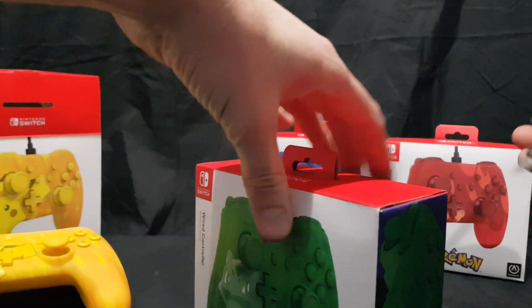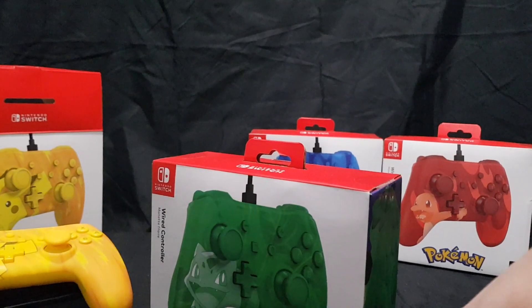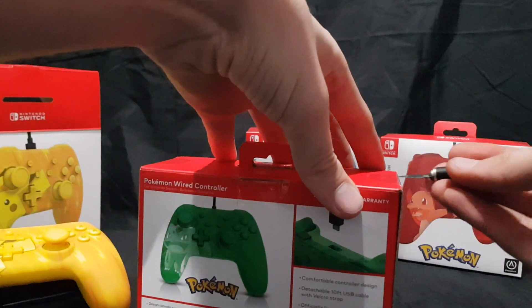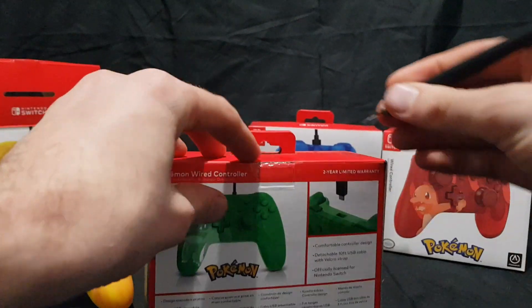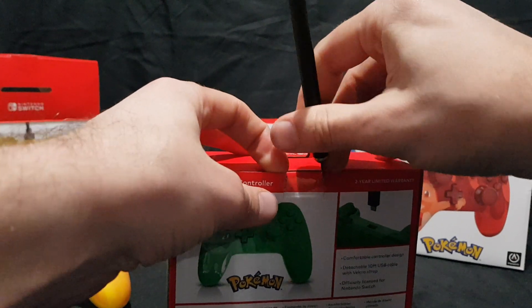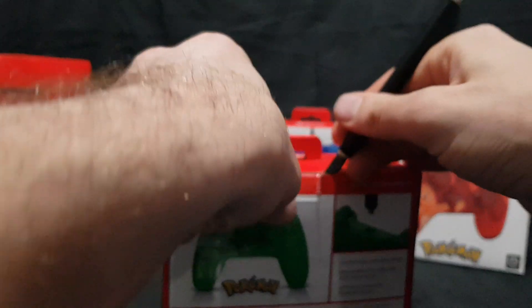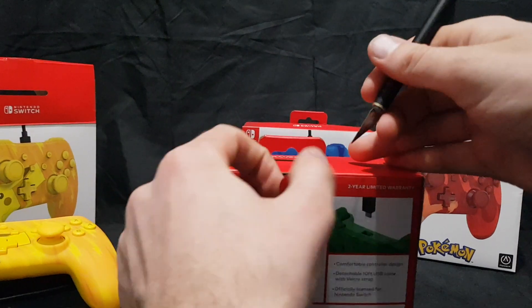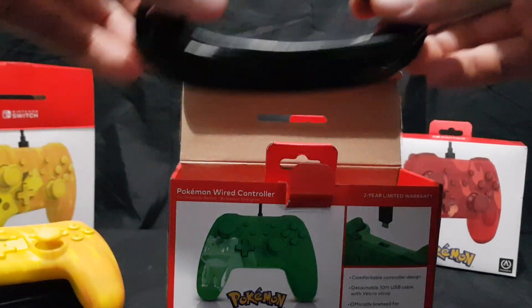Next up we have Bulbasaur. While I cut this open — I bought these from EB Games Australia. They were, I believe, $49.95 each, or maybe $59.95 each. I bought them a week or two ago, start of August 2019.